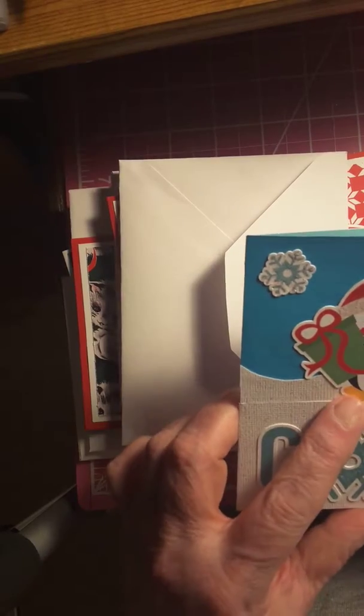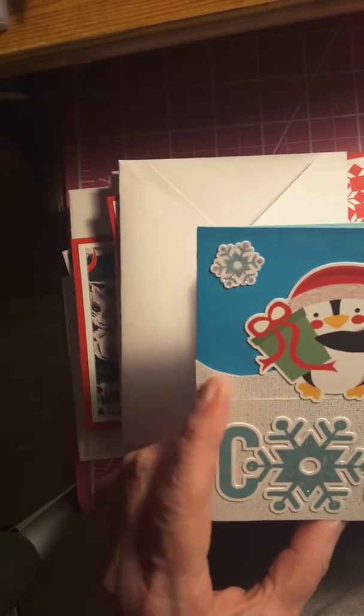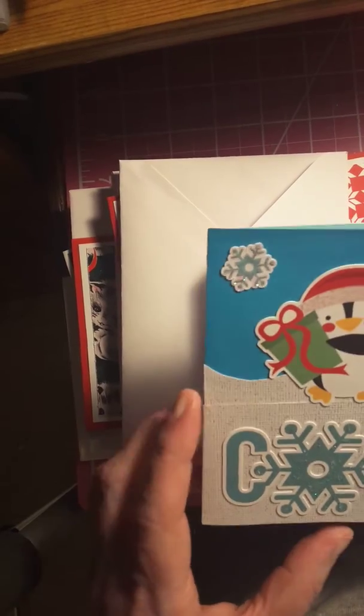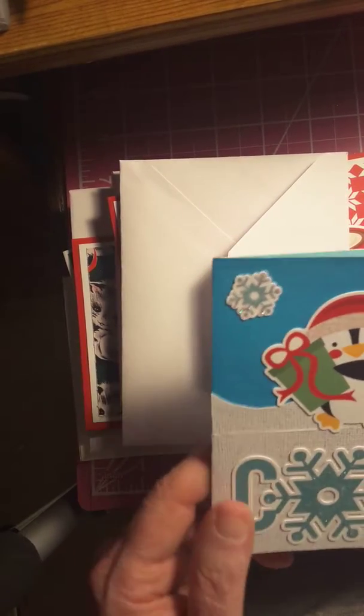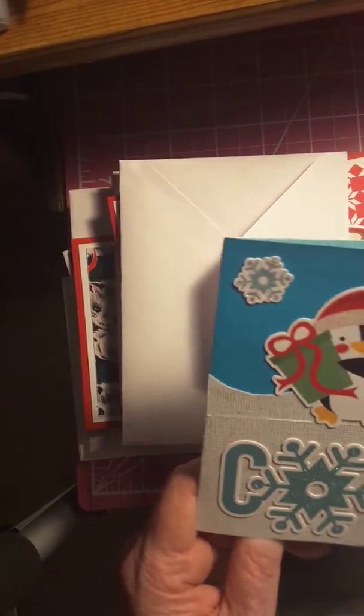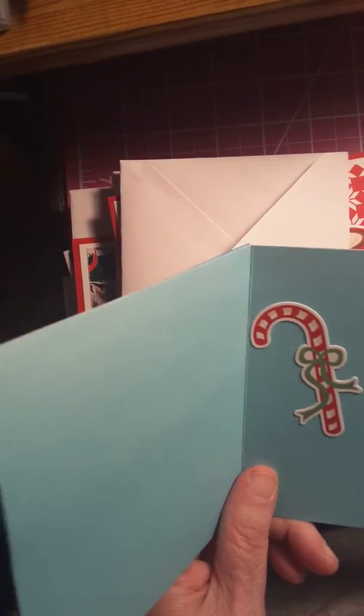Here's some stickers I got. I'm bad with names — I forget who I got them from just recently. I put some stickers on them. It says 'cold,' got some snowflakes, a little penguin. I love them. I put a candy cane there and wrote Merry Christmas.